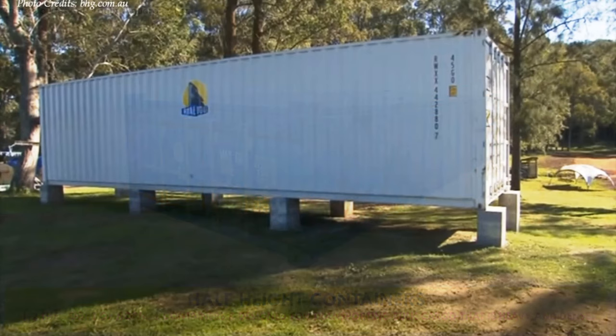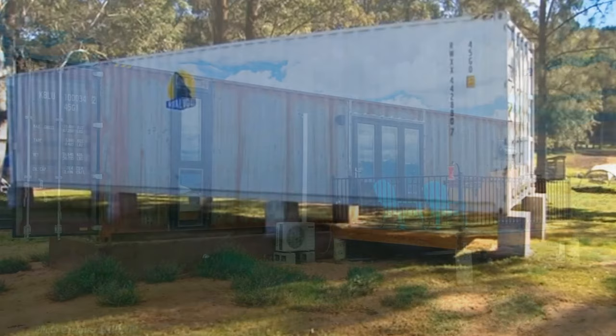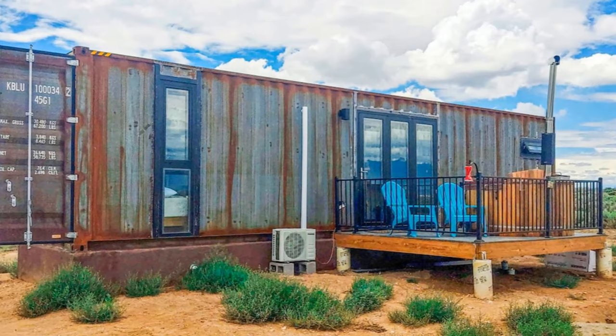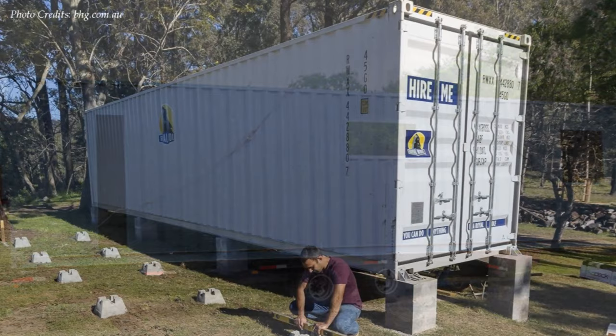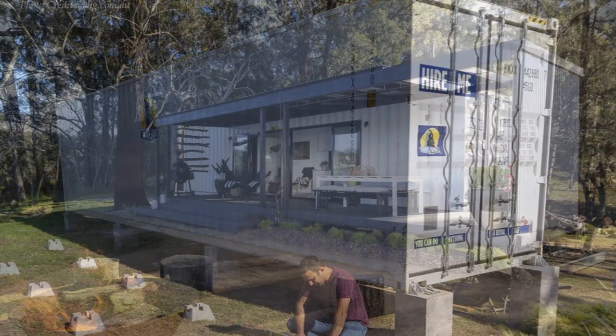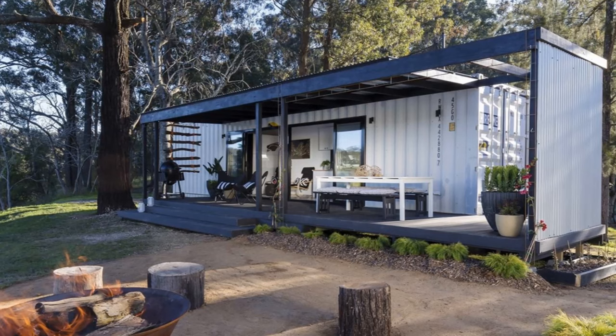Shipping containers can also be categorized by the state of their condition. You can buy a new container, a one-trip container, or a used container. A used container has ferried goods more than once to various destinations around the globe. A one-trip container is used to ship a single cargo of load and sold at their destination. A new container has not ferried any cargo and can be bought directly at the factory or from a dealer. Building with a one-trip container is a better choice on both quality and price. It is advisable to buy the container locally to cut delivery costs.